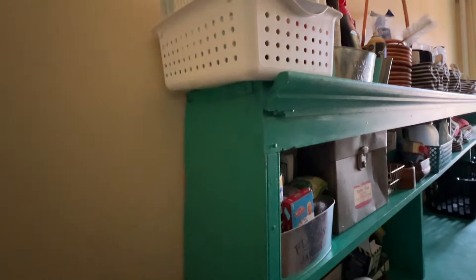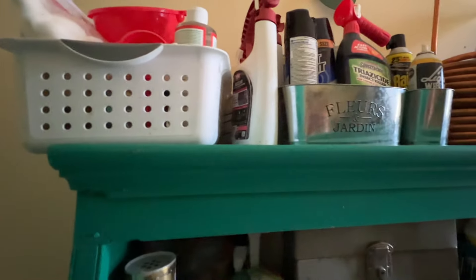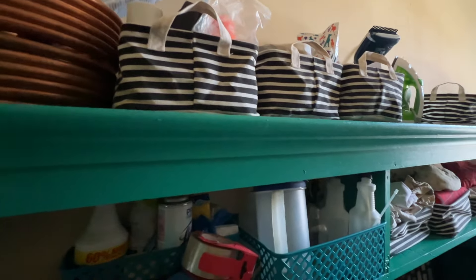This runner rug was a hand-me-down heirloom from my great uncle — it was from his great aunt's house, so it's really old. I put it in here just to warm up the space and I love the way it fits right in that spot. A lot of times we end up getting changed in here — somebody comes in and just grabs clothes, and it's nice to have that rug under your bare feet.